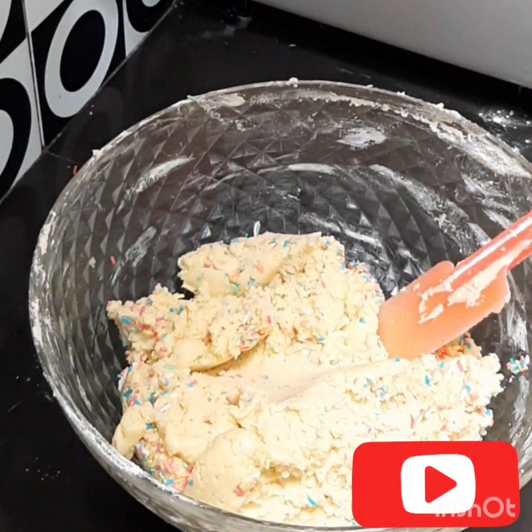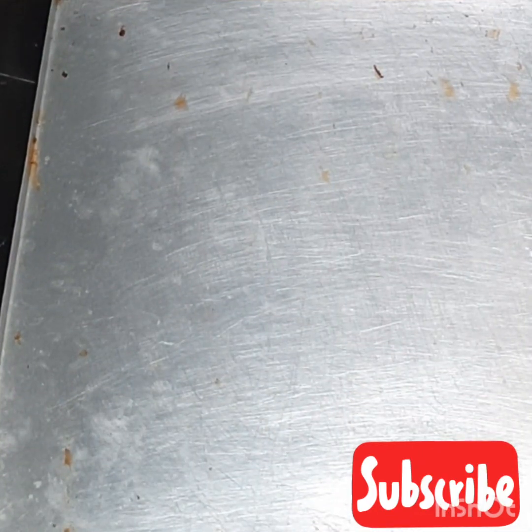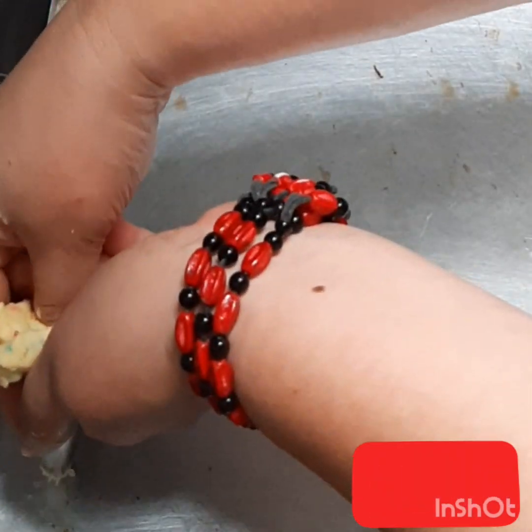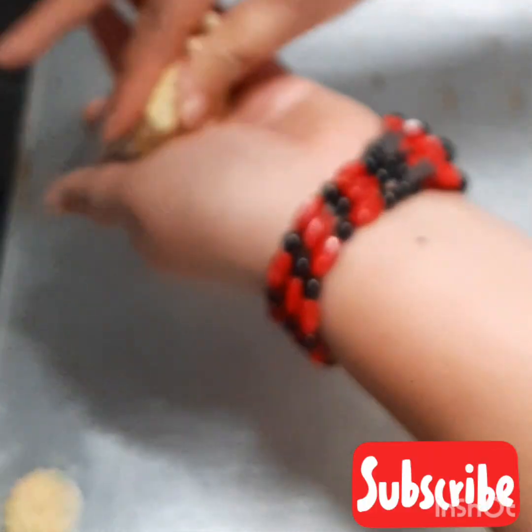Okay, we will cut it guys. Sudah aku siapin loyangnya, kita ambil sedikit adonan dan kemudian kita sempitkan seperti ini.